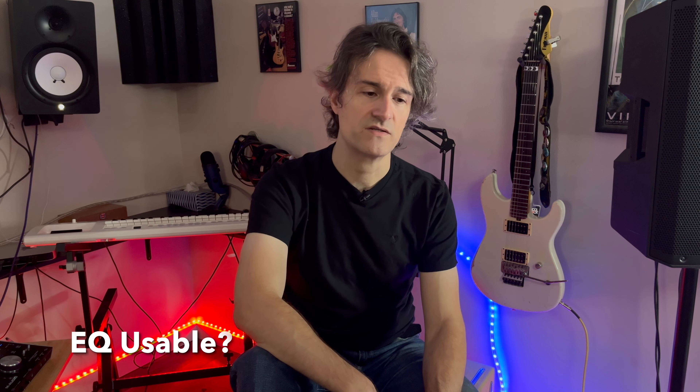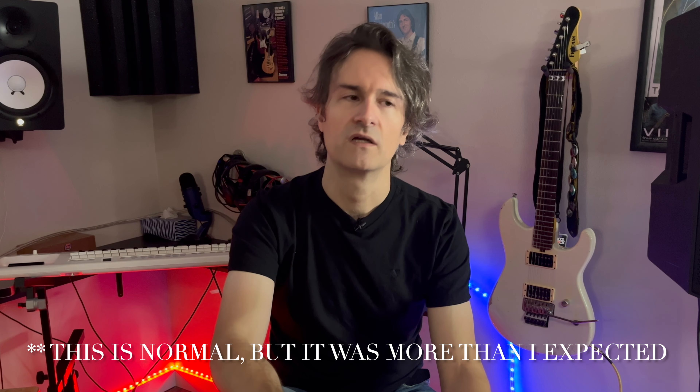The mid, treble, and bass knobs work wonders — they really dial it in, and whenever I tried to cut through the mix it did so in a very natural way, which is a big thumbs up. However, my biggest pet peeve is the gain knob. The gain sounds great — very organic — but the knob affects the volume. So you get the right volume with your volume knob, then you change the gain, and suddenly it's super loud or super soft. Now you have to go back to the volume to check if you're peaking again. To dial your tone, you constantly have to move one or the other, and I didn't like that.